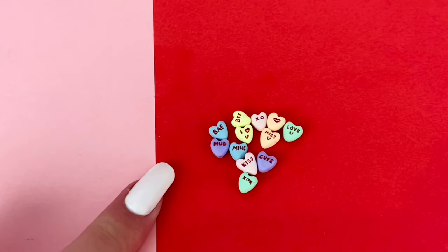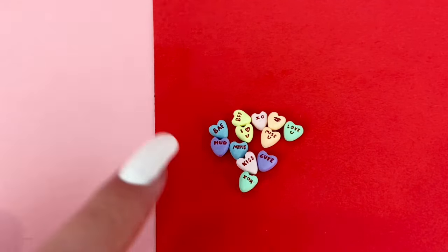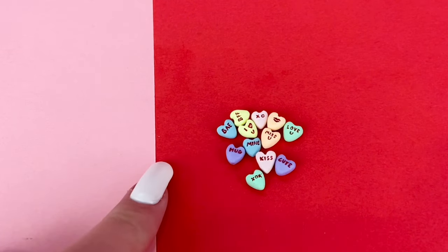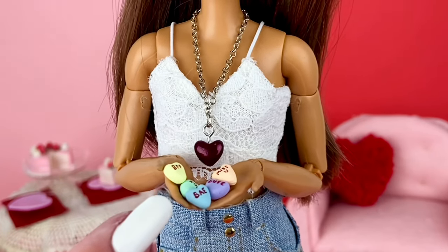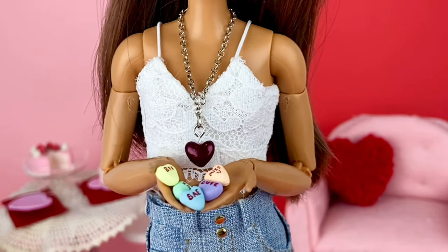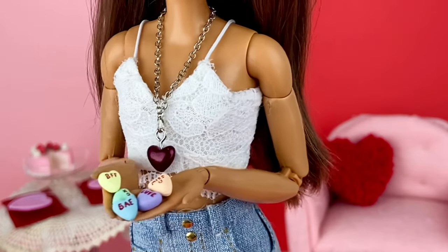Here they all are painted, and I'm not going to lie, that was a bit of a challenge. However, I do think it's definitely worth the end result — they look super cute. They definitely are a little bigger than the original Sweetheart Candies, but if I would have made them any smaller it would have been impossible to write on them, and I still think they're a pretty decent size.